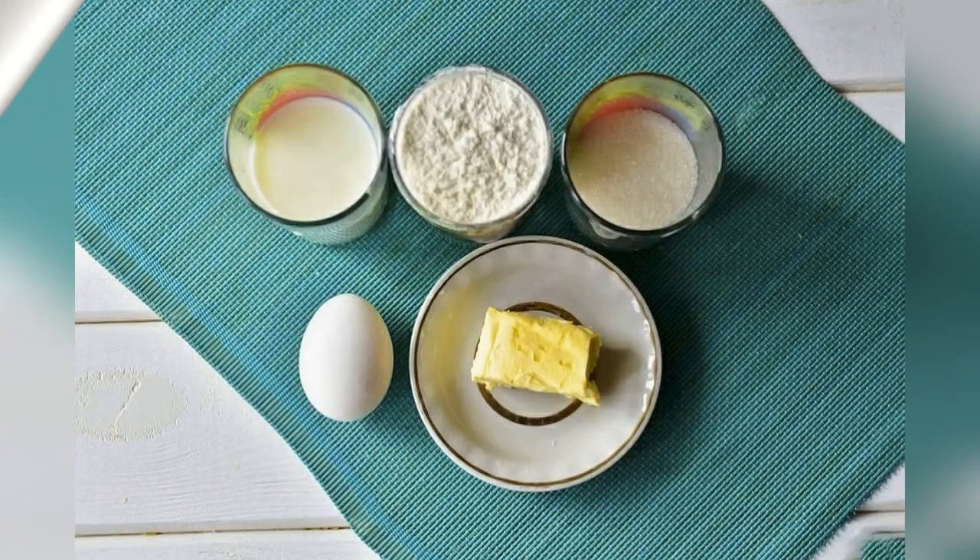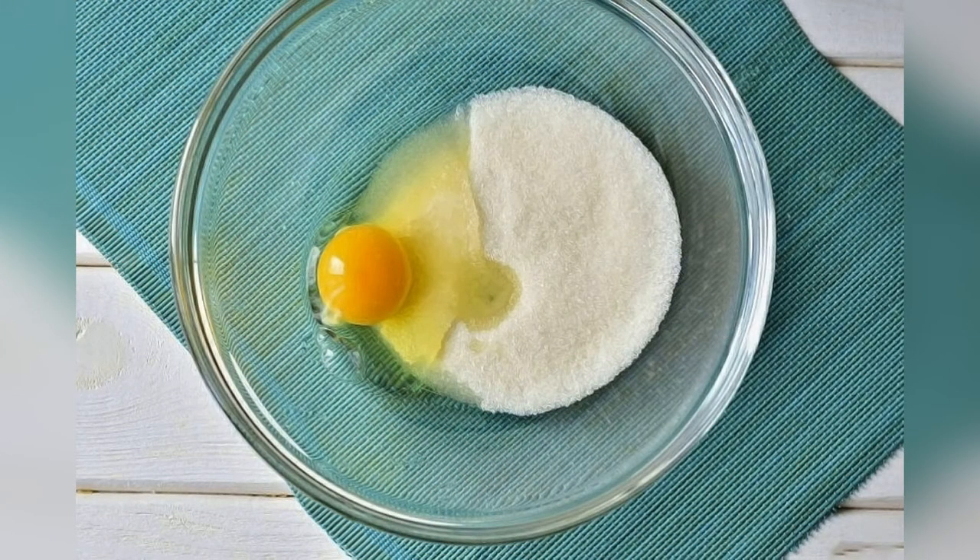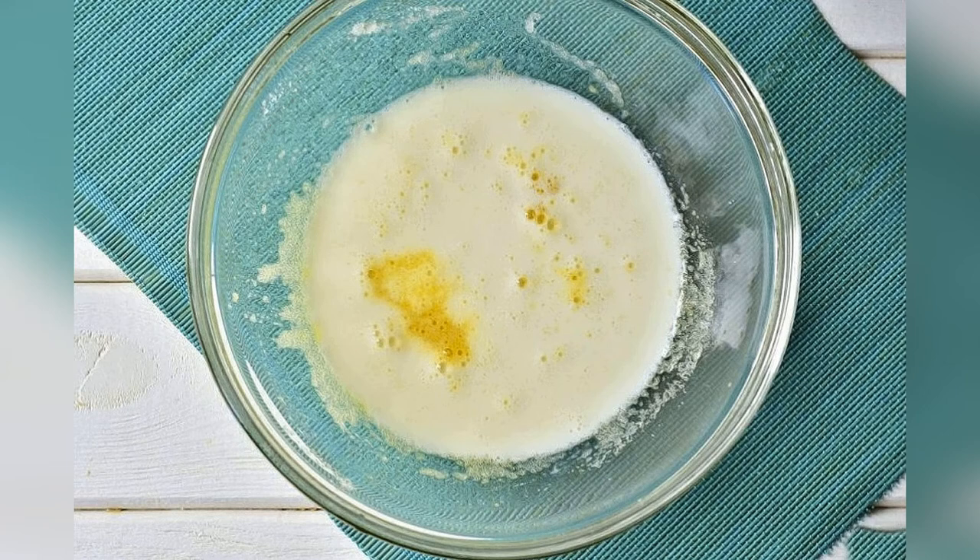Prepare all the required ingredients. Pour sugar into a bowl and beat in an egg. Mix everything together and pour in the milk.